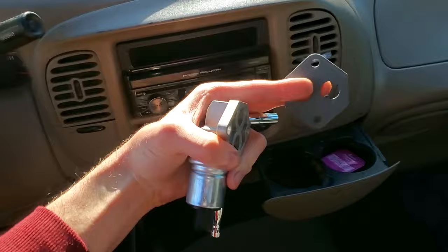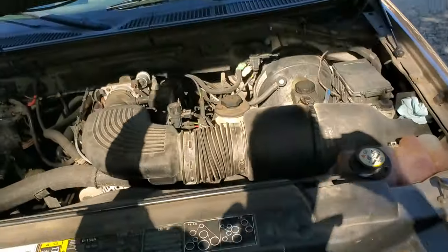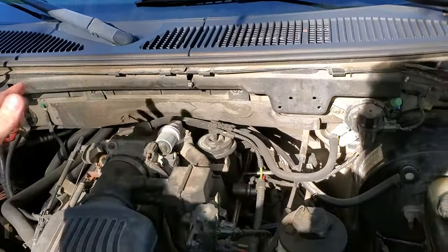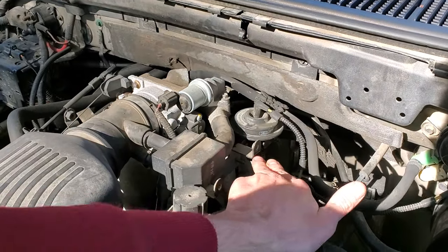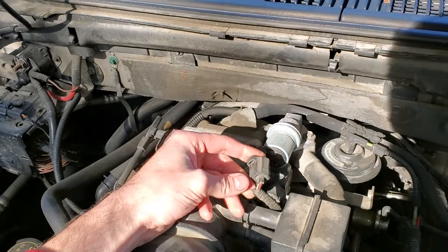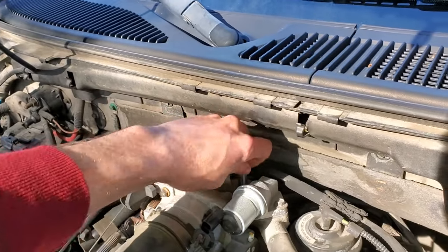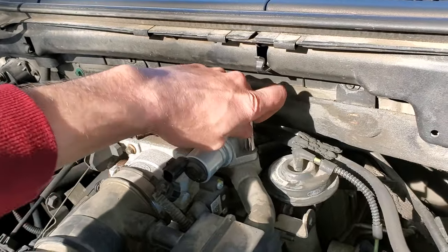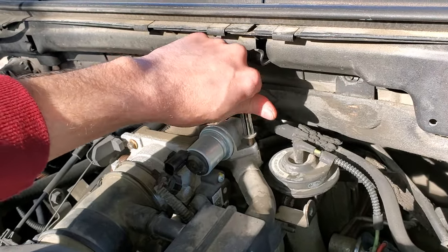The new part came with the gasket as well. Pop the hood. On most of these trucks there will be a cover here — I've removed mine. If yours still has the cover, there are two 10 millimeter bolts here and here that you've got to remove, as well as one more. This is the idle air control valve itself. You can just unplug it by pushing on this pin and pulling straight back. There are two eight millimeter bolts, one on either side — they just come right out, nothing to it.